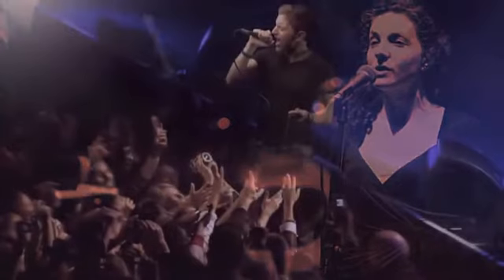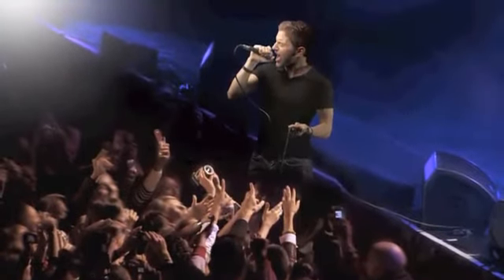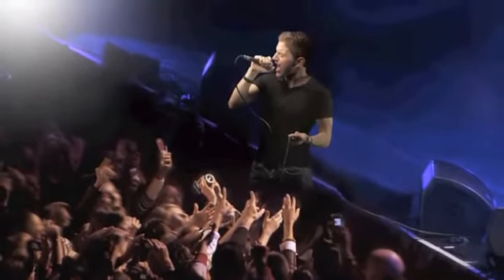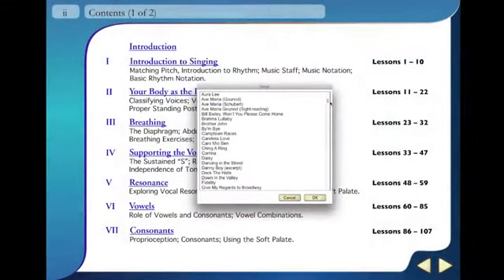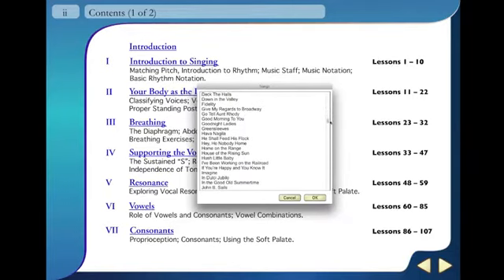Singing Method is perfect for both beginners and those who already have some singing experience. It includes a wide variety of styles, from pop hits like John Lennon's 'Imagine', to folk songs and standards like 'Shenandoah' and 'Silent Night', all the way to classical repertoire pieces like 'Ave Maria' and 'The Marriage of Figaro'.